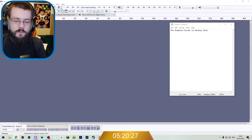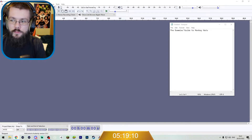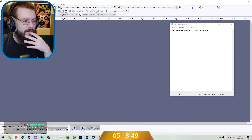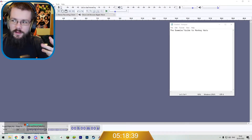Now everybody, I presume, has seen the Dummy's Guide books at some point, right? And if you haven't, you may recognize them. Going to need to go for like a generic background-sounding music. This could work — straight away I think I've already found one. This could be like a super over-the-top cheesy idea.